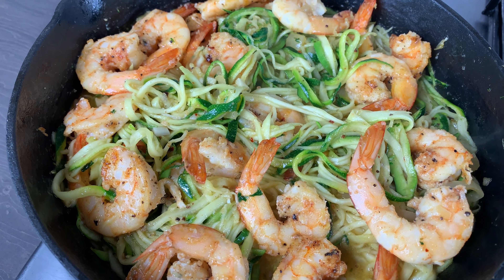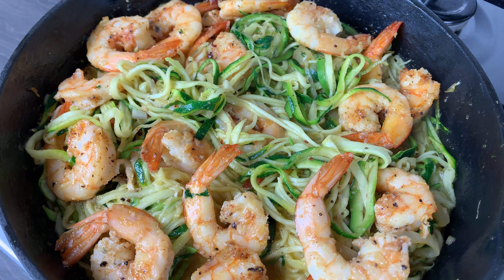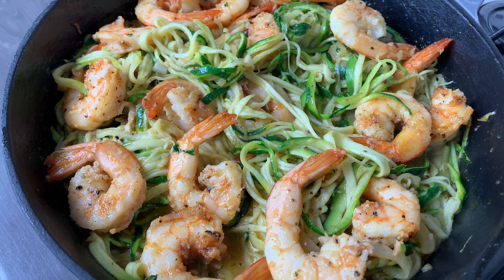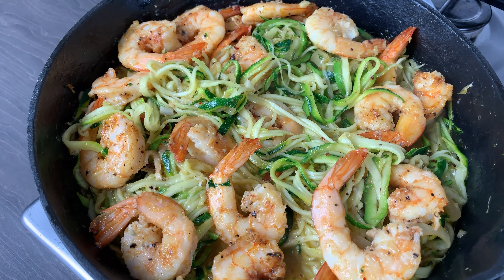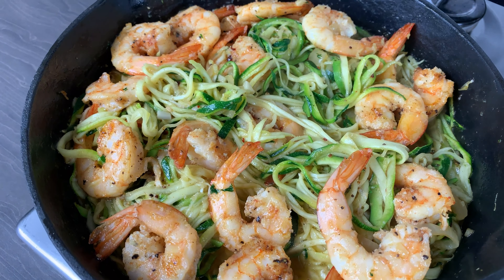Hello family, welcome back to the channel! Today I have for you the simple low carb zucchini — or courgette — noodles with some shrimps. It is really good and very easy. Let's get started!